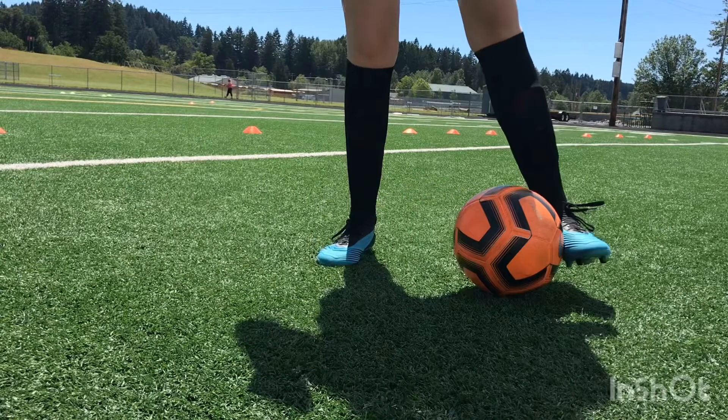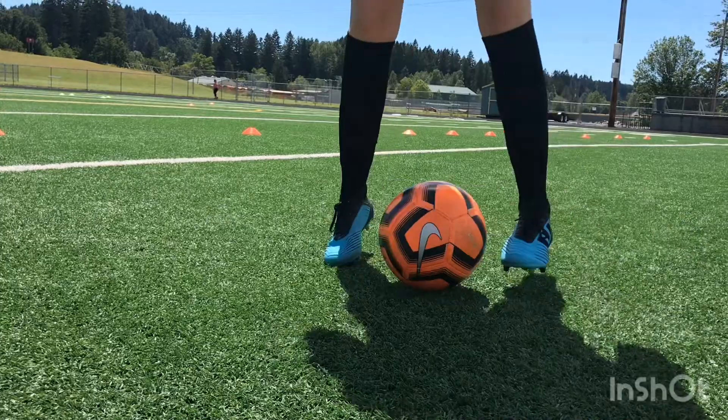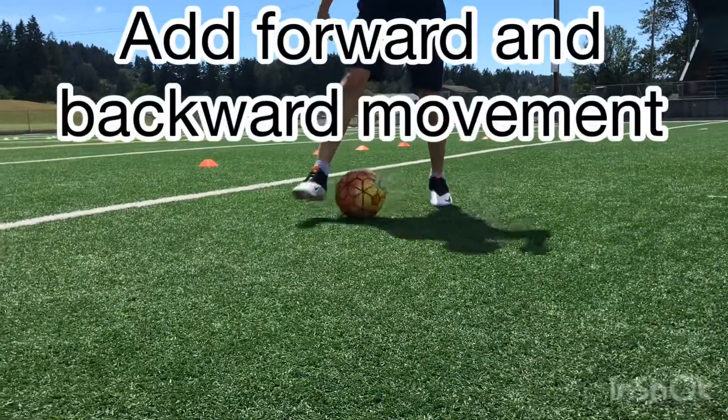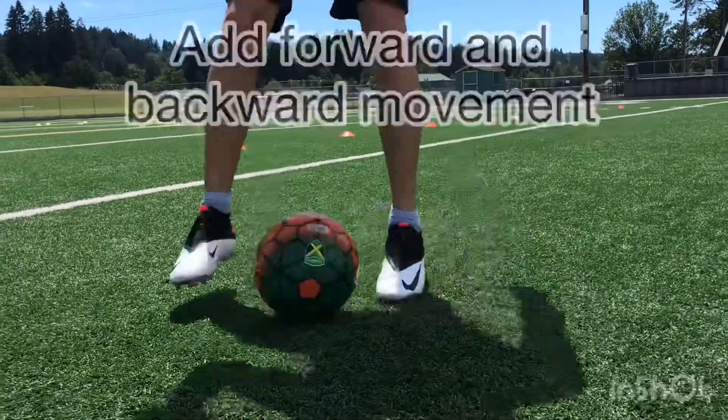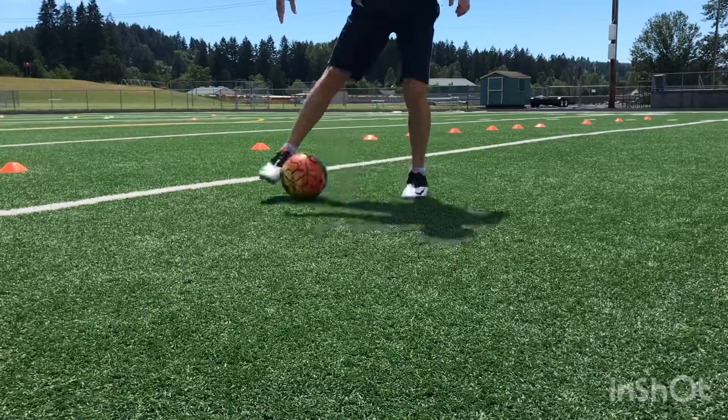Here it is in slow motion for you. When you get comfortable with the tick-tocks then try to add forward and backwards movement, tick-tocking the ball as you move forward and then again backwards.